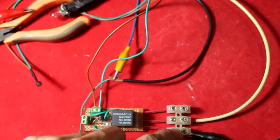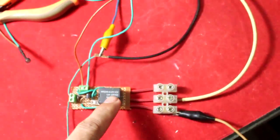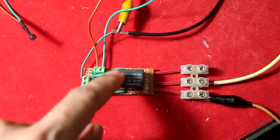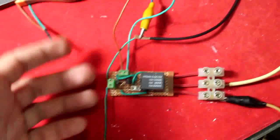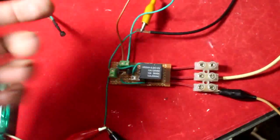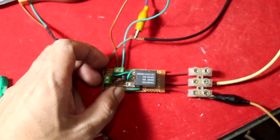You can configure normally closed or normally open to control any device you want. This relay can handle up to 10 amperes, which means more than 1000 watts. It's a simple circuit you can build yourself. If you like this video please thumbs up, subscribe, and leave comments or questions below. Please visit my other videos on renewable energy. Thank you and God bless.